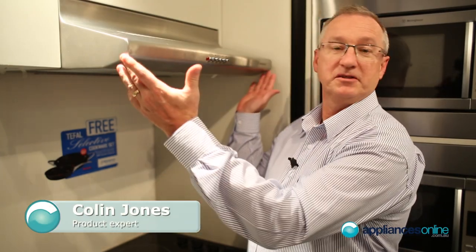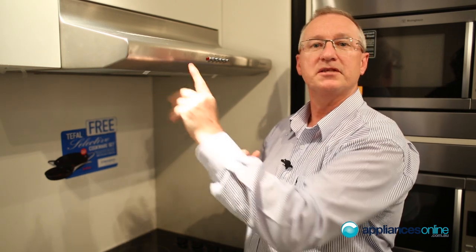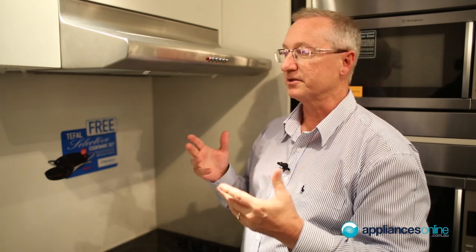Westinghouse have got a range of fixed range hoods as well, coming in 600 and 900 lengths. They come in white and stainless steel, single motor and twin motor units.